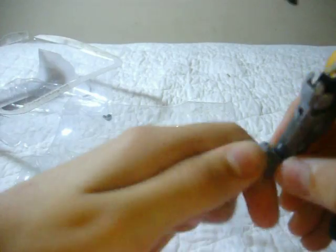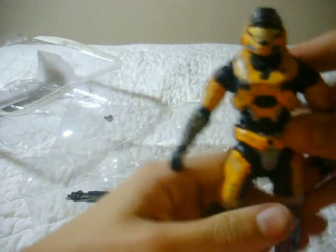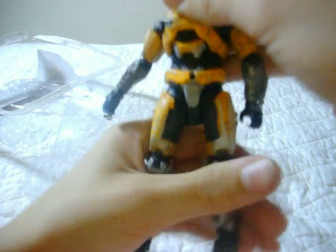Looks like his toes are a bit jammed. Some of the pieces are a bit tight at first, but you just have to loosen it up a bit. Alright, there we go.